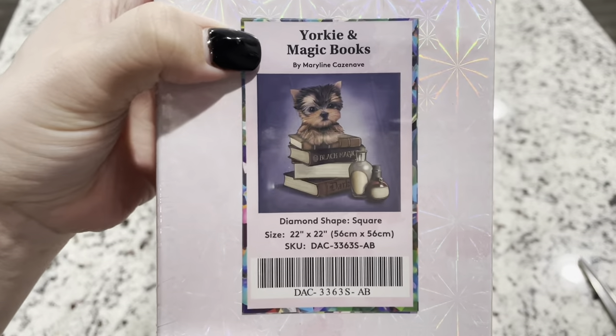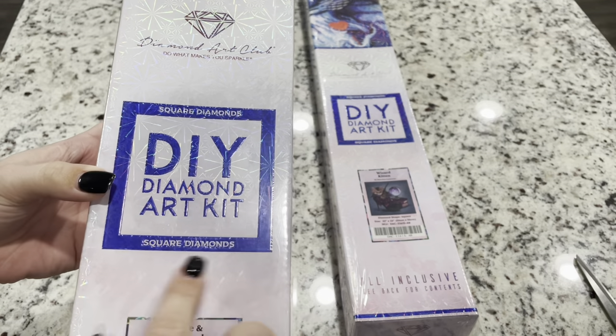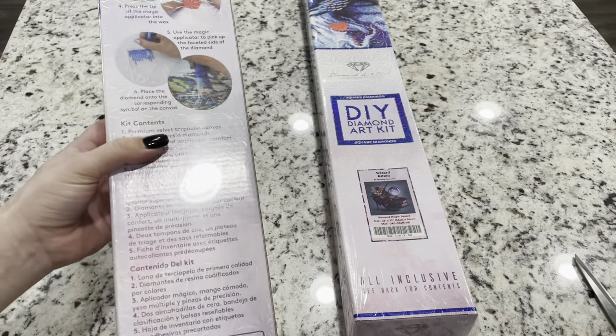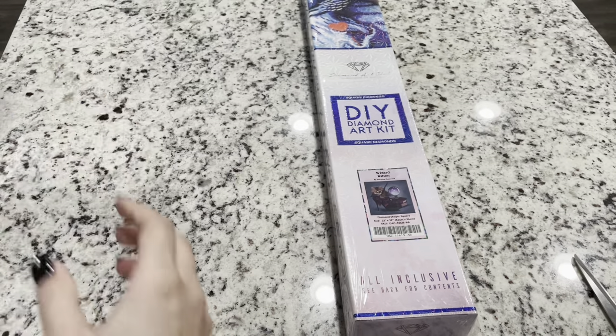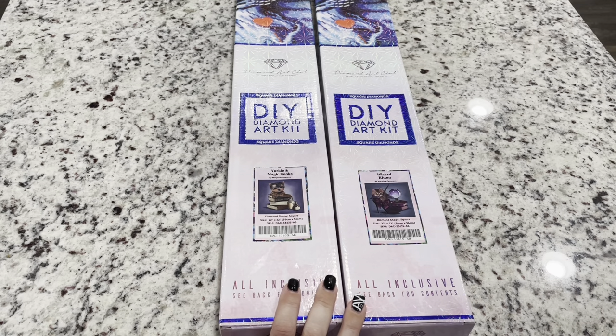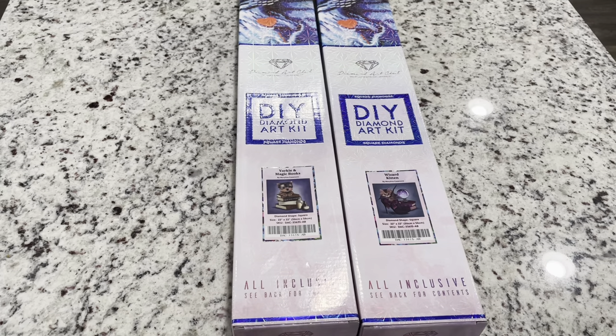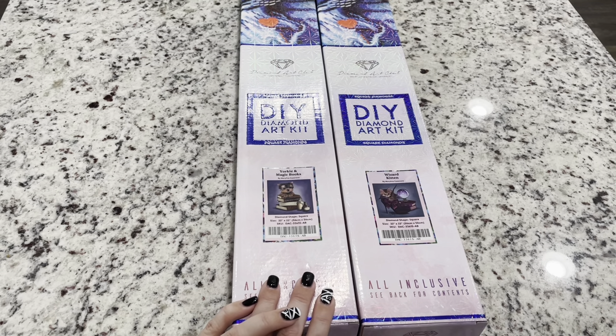First off we have Yorkie and Magic Books. This is a square — Diamond Art Club boxes that are square drills do have this blue square on them, and on the back side of the box they have instructions and what's included in the kit, plus a coupon code you can scan. Both of these diamond paintings will be available Saturday, October 30th at 9 a.m. Pacific Standard Time or 12 p.m. Eastern Standard Time for Diamond and Ruby members, with a general release at 9:30 a.m. Pacific / 12 p.m. Eastern. I believe both retail for $24.99 and they are both by the artist Maryline Casanoff.